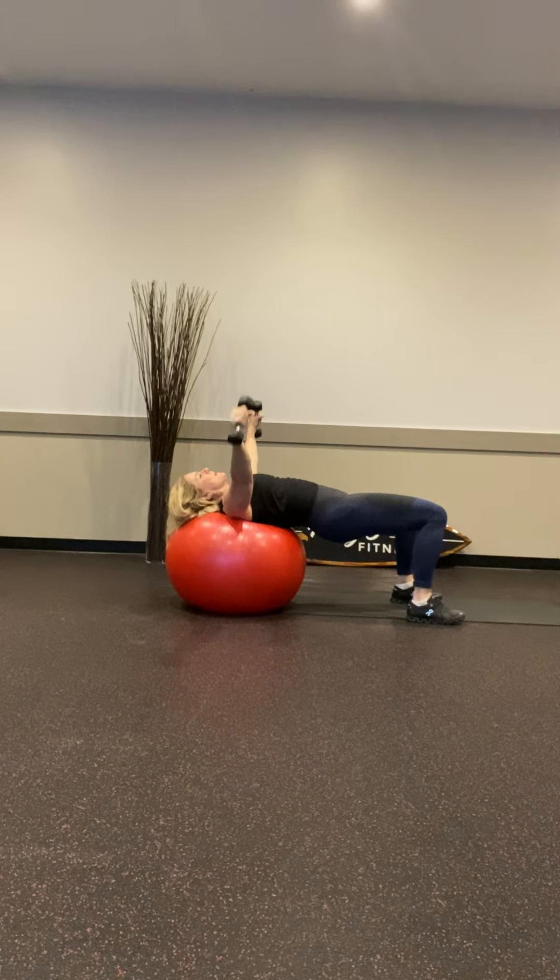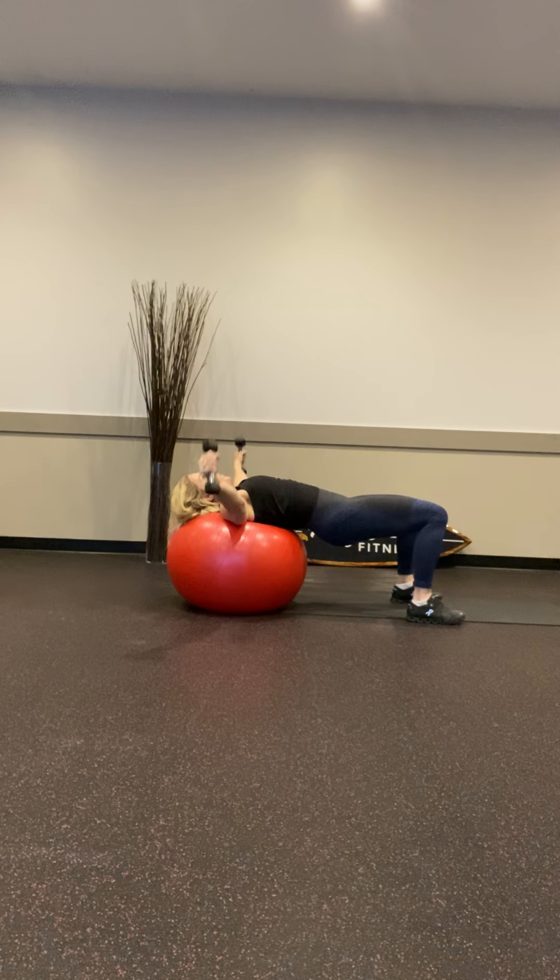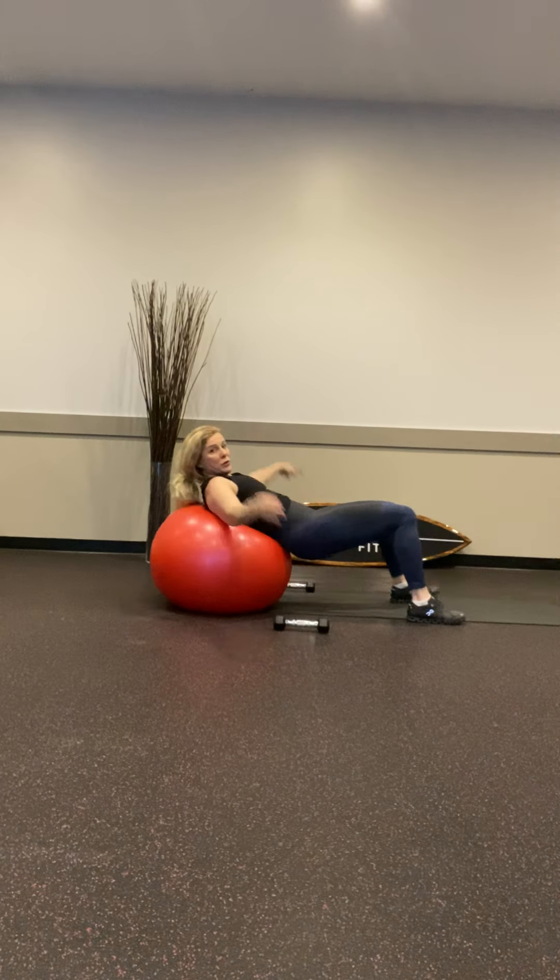Close it up — let's open it all the way for 5 just to really get full range of motion on that chest. It's a nice little stretch. Open it one more, send down those weights, rolling it into the ball — let's crunch it up for 20.